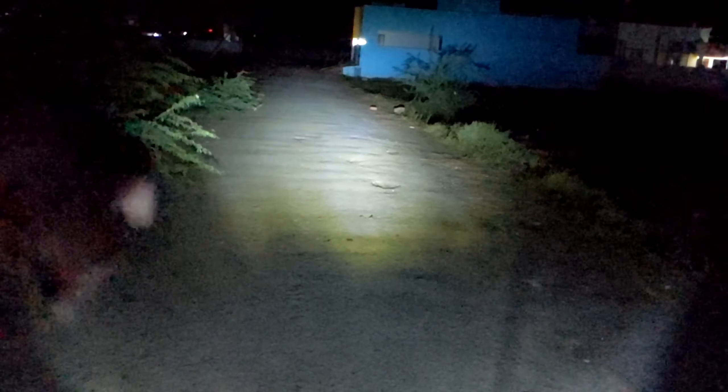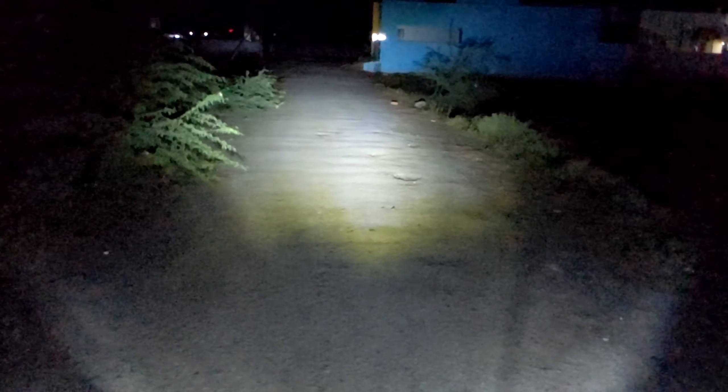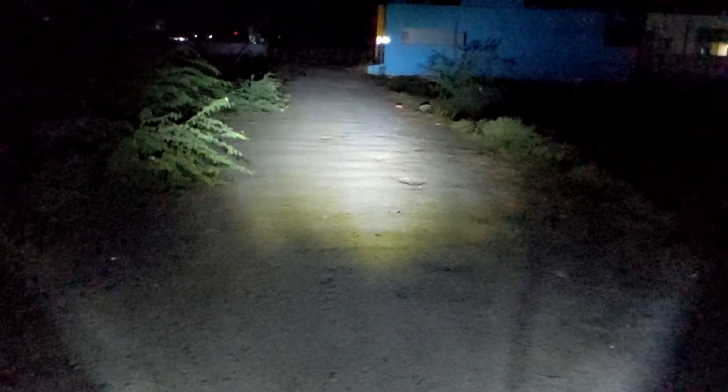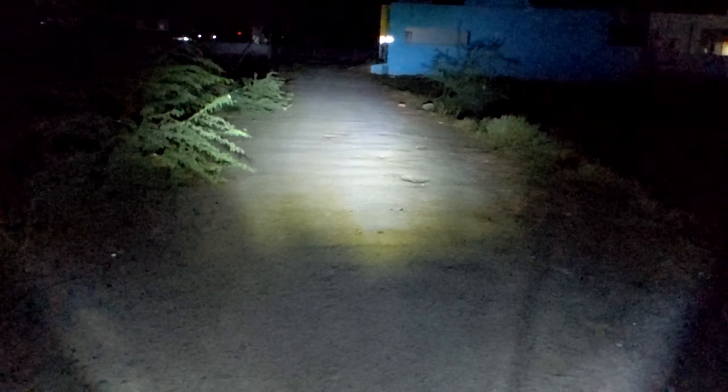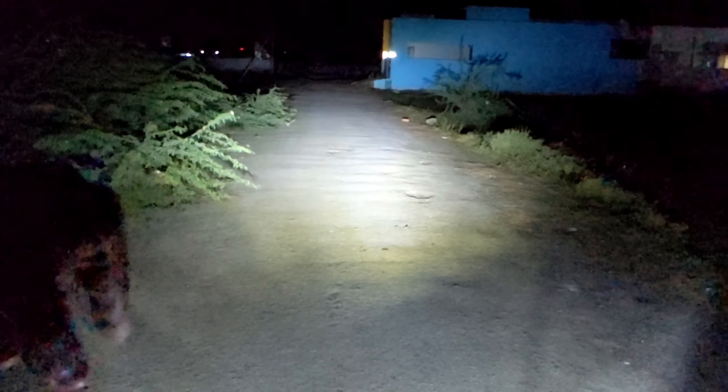Now I'll switch to high beam — see the intensity. LEDs tend to scatter a lot, so you can see the light is spread all over the place. Due to the quality of the bulb used in this motorcycle, this particular LED bulb is quite useful on highways also. The difference between high beam and low beam is not much — mainly the intensity increases. So this is the low beam, and watch the high beam — literally there is no major beam pattern difference.